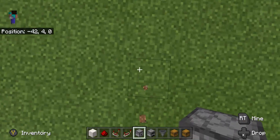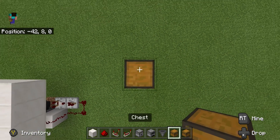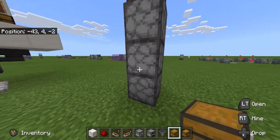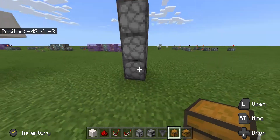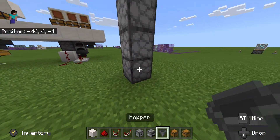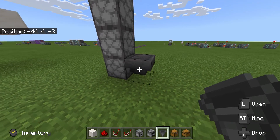First off, we want to start with some droppers — put three droppers up and then put a chest on top. That's our output. Anything that we put through the furnace is going to go up here and end up in that chest. We need to make sure that anything that goes out of the furnace comes into this hopper.